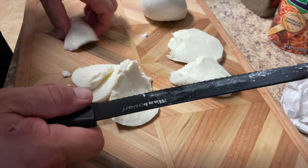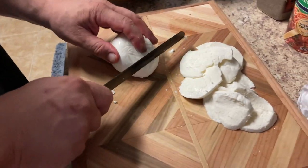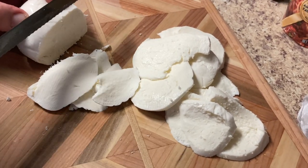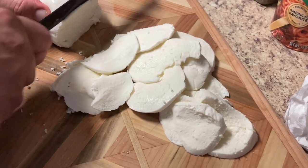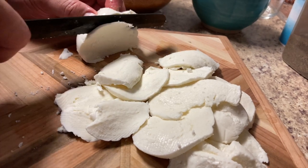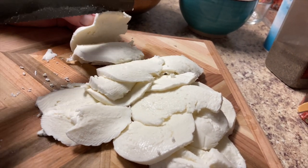Look at that cheese — beautiful. We let this rest for about a couple of hours. I want to slice it thin, so you want to make sure it melts when you're frying that sandwich. A serrated edge knife works better, because the other one would just smash it down. So that's the tip of the day, folks — use a serrated edge knife when you're cutting mozzarella.